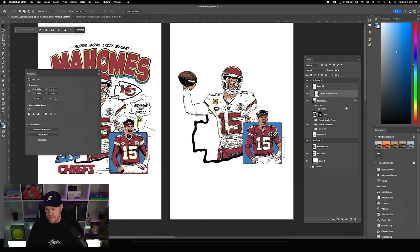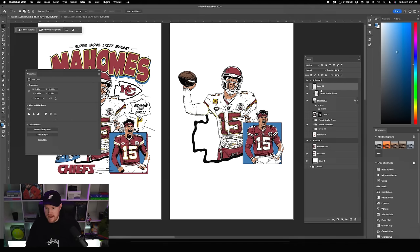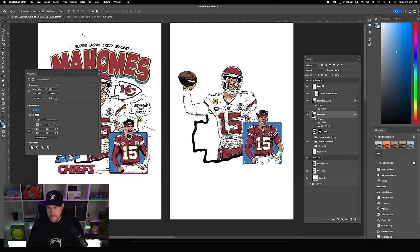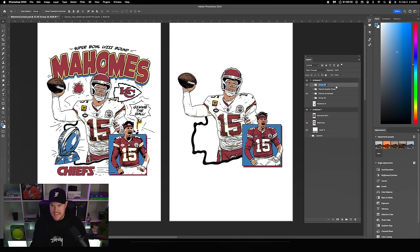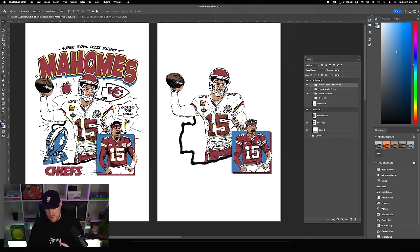Merge the two top layers — the things popping outside the box. Duplicate the rectangle layer, change the color to red, and shift it over using the arrow keys while holding Shift. I'll keep the stroke on this one. Group all elements of the smaller photo together, name it 'Patrick smaller photo frame,' and now you can move this around freely.